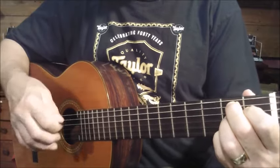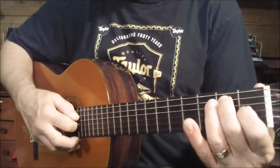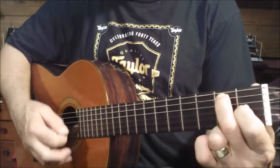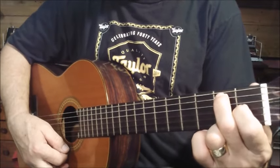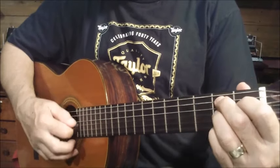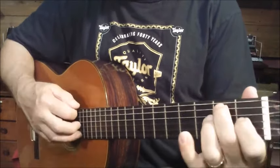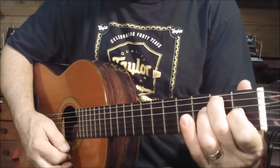So let's just review slowly here — we'll just go over each chord. E7, A7, B7, and back to E7.